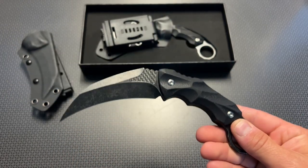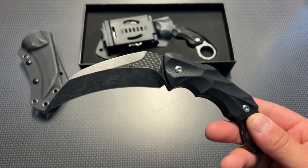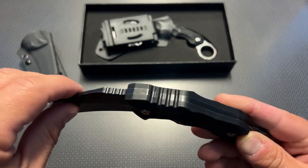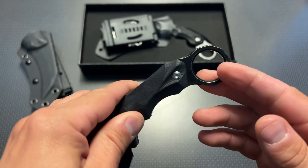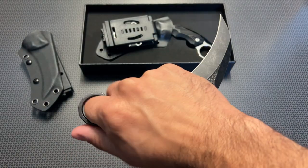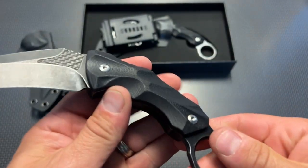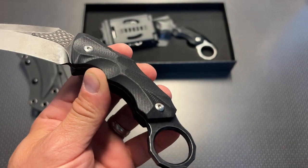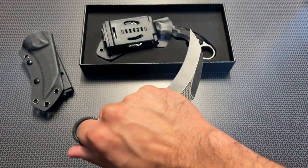The materials used are more premium over what you generally find on Amazon karambits or fixed blade knives in general. This is a D2 steel blade and it's a full tang — you can see that ultra thick tang through the entire knife, ending with a finger ring hole for a sturdier grip. It also has machined G10 handles with detailed cuts making it very ergonomic and easy to hold for a wide variety of tasks.